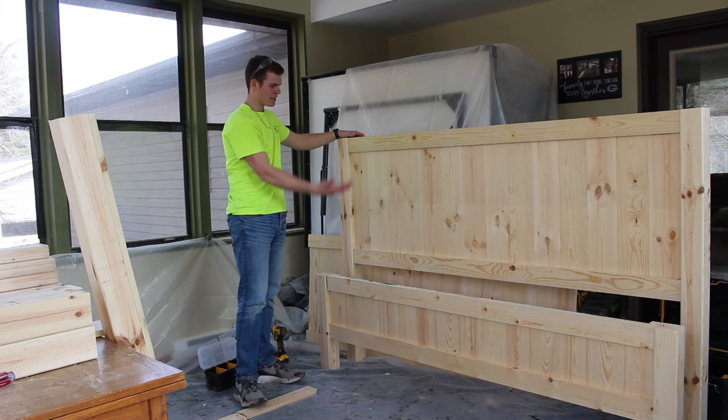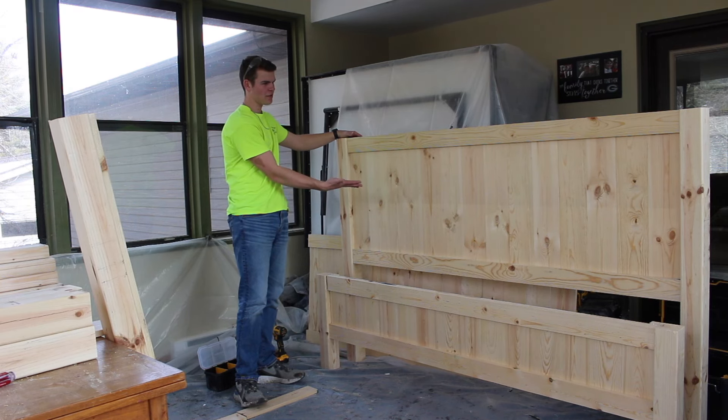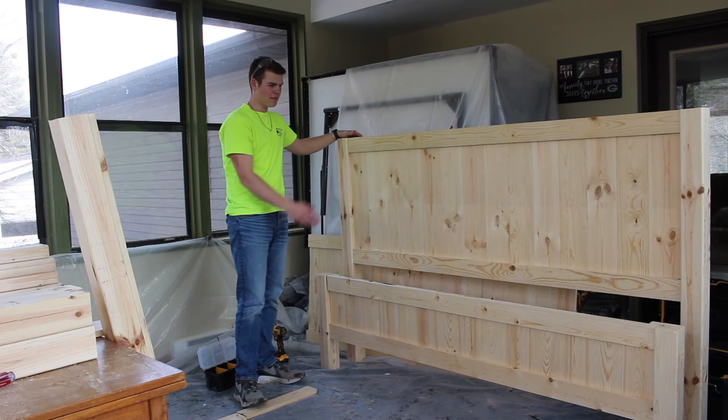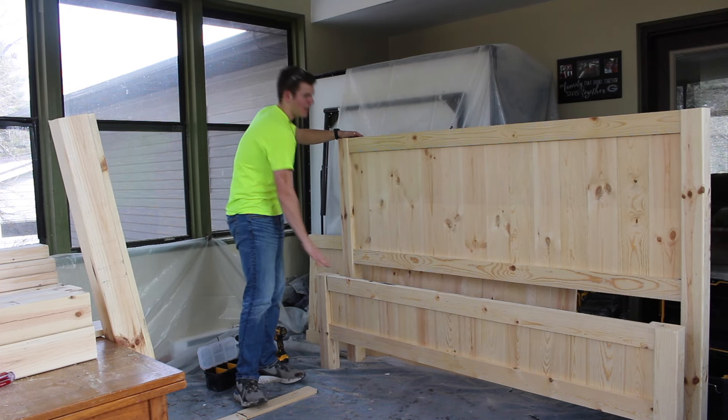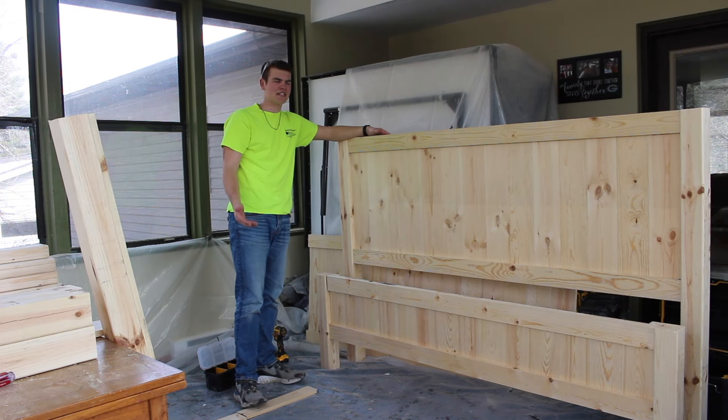Here they are standing together — we've got the footboard and the headboard. The next process is putting 2x4's on them, one up top and one on the bottom, and then we're going to finish it with a 2x6 on top of that.